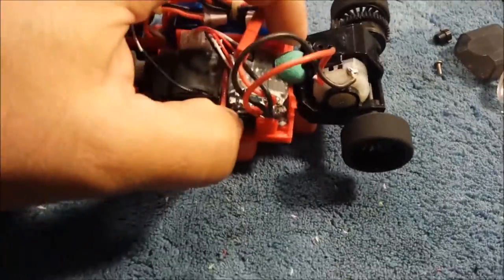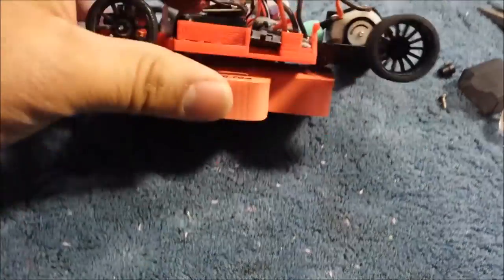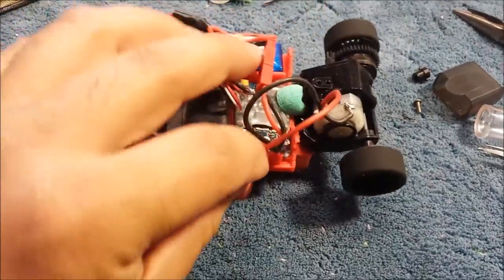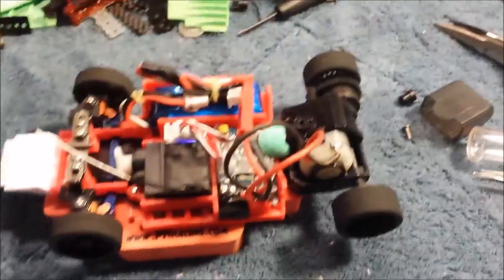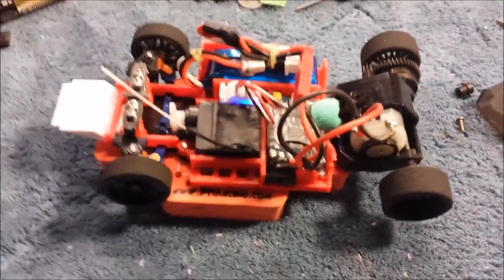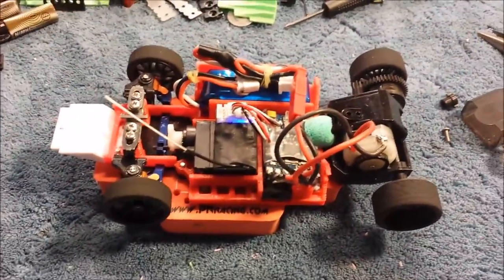Let's turn the switch on here. Nothing's glued down or screwed down or anything like that, so you can see it's kind of floating around. All of this stuff is just for the sake of doing it, right? So we do it until it works, and then we push it to the side and work on something else.